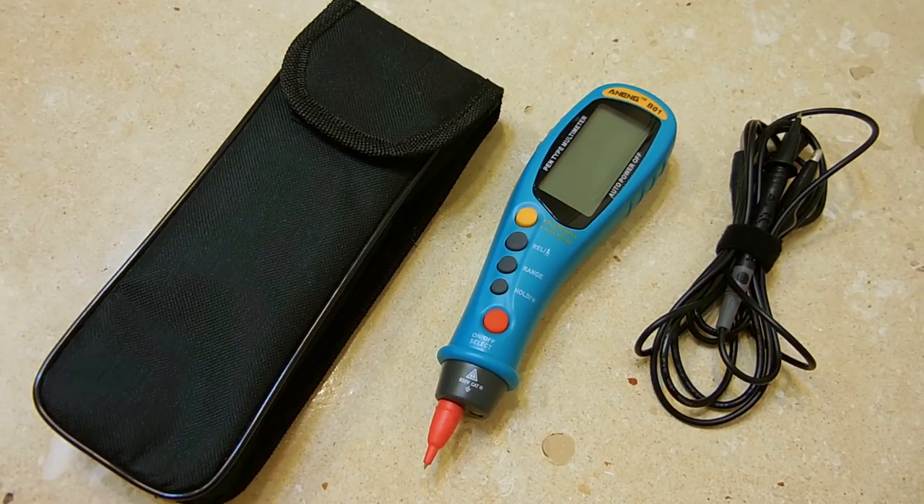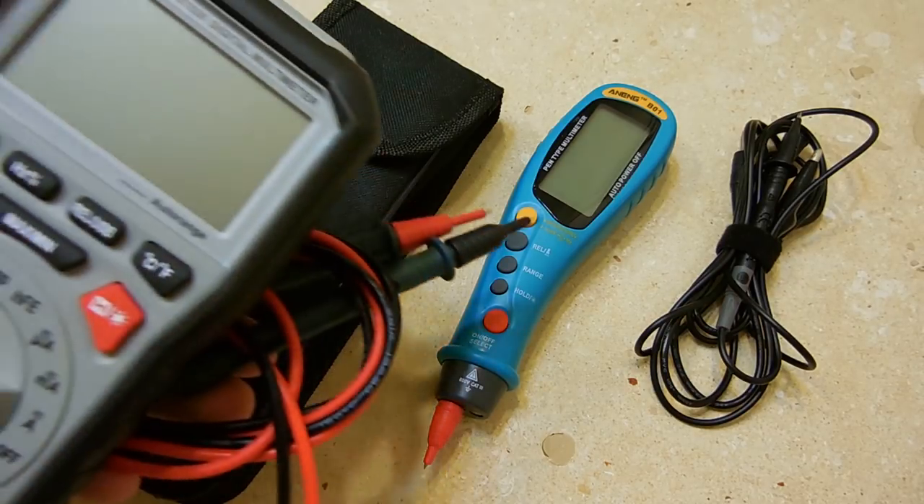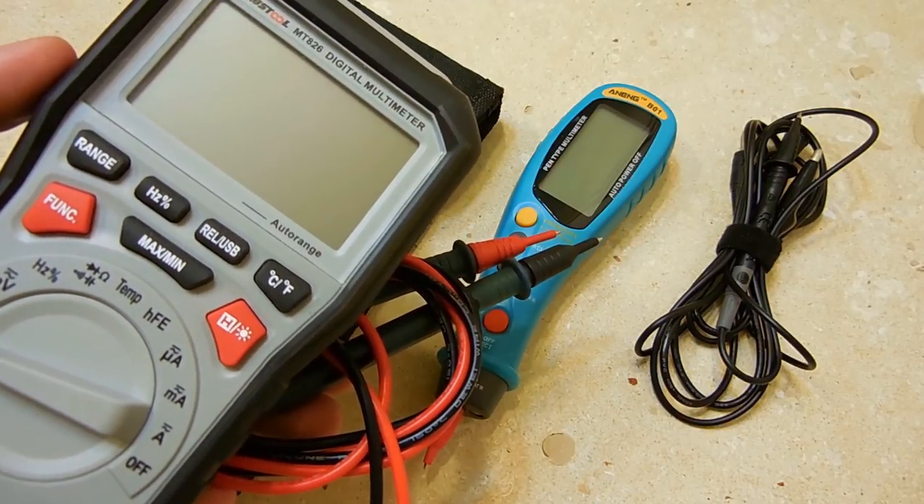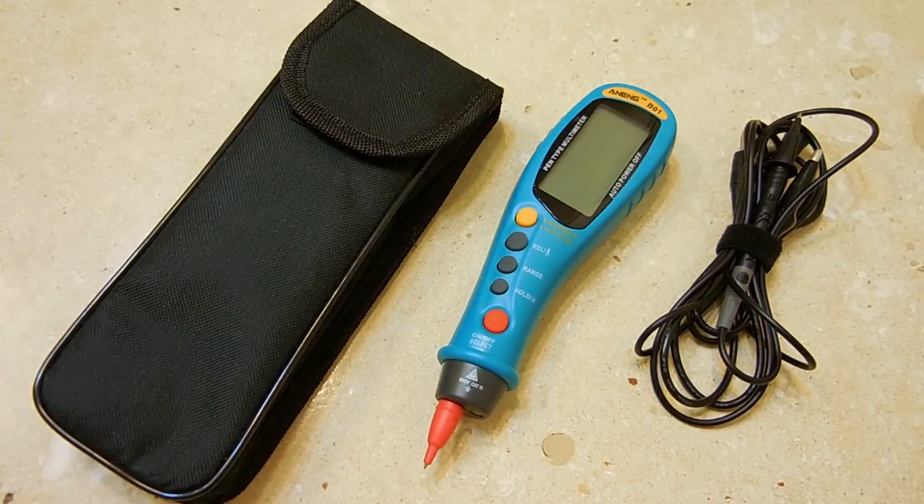As you already know, if you've been watching my channel, I have many digital multimeters. My older one is a Wavetech 27XT, which I still use and is fantastic. I also showed you the Mustool MT826 — a very good multi-tester with many different functions, available at a very reasonable cost. If you haven't seen that video, be sure to check it out. You'll see an end card after watching this video, or you can click in the video description area for the link to that video.